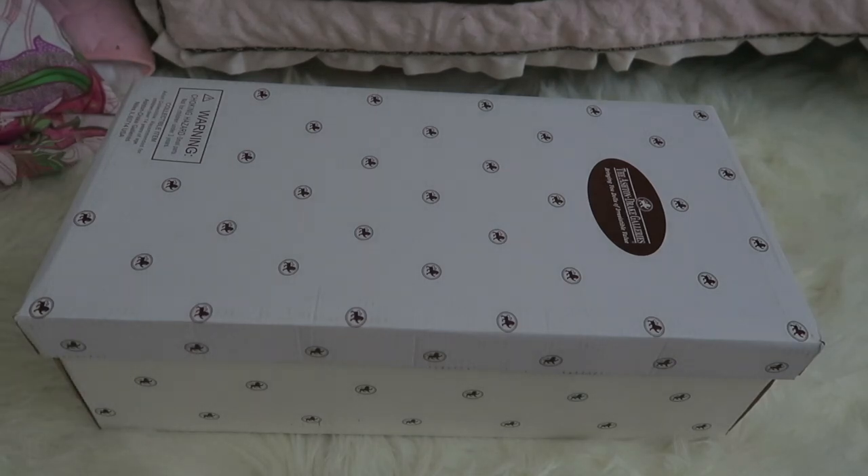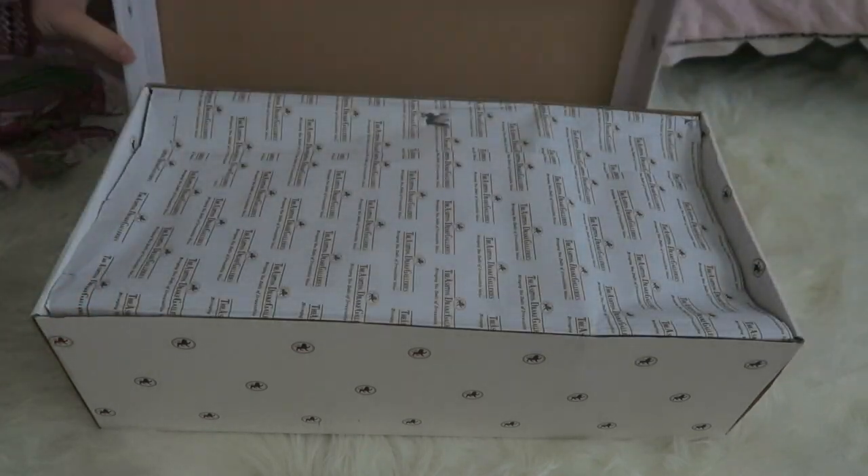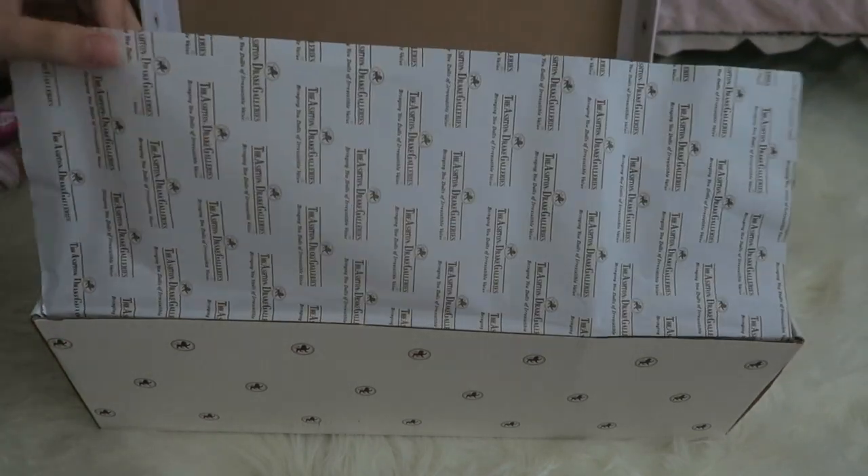Hey everyone! I have a really exciting box opening today. I know this is not a reborn baby — this is an Ashton Drake doll. This is my very first Ashton Drake doll, so I'm really excited to open her. She is the Ashton Drake Ashley. I'm just so excited.